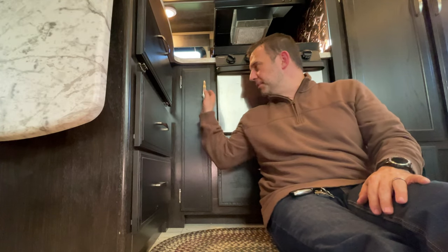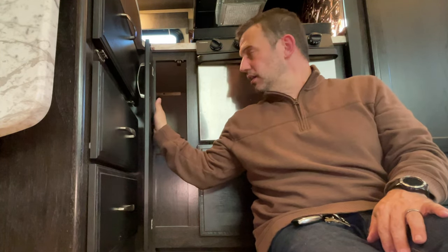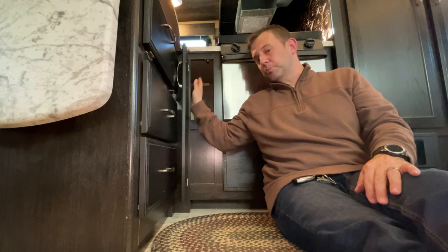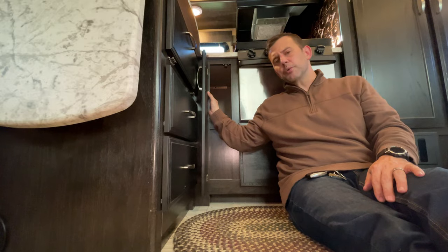In my RV I have this cabinet here — it is almost useless. It's only about five inches wide at the opening. I measured from the front to back and it does go back about 16 and a half inches. It's pretty difficult to put anything in here and not have to pull stuff out to get to what's already in the back. So I came up with an idea and figured I would share that with you guys.